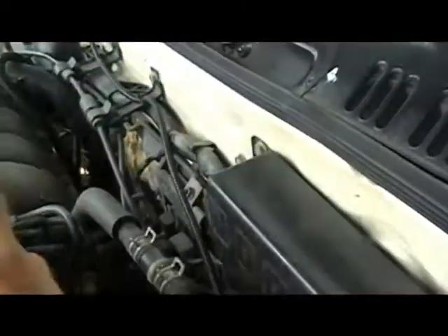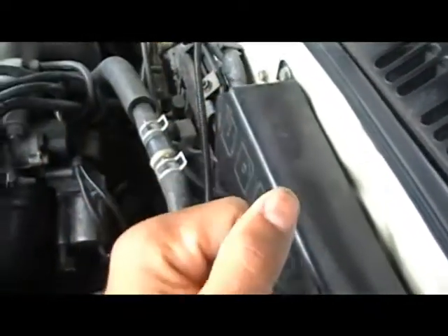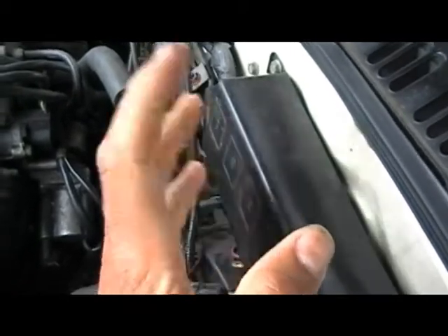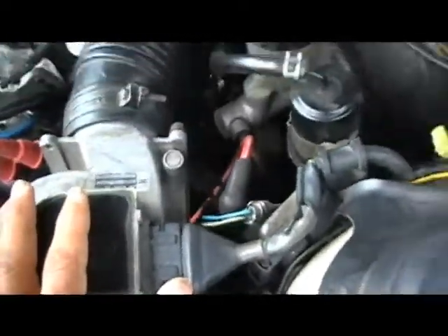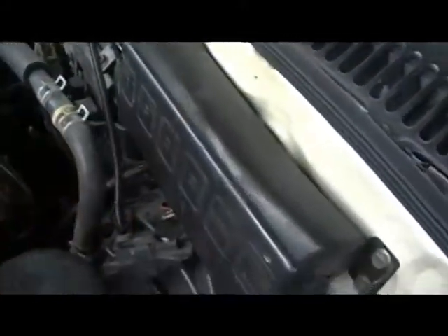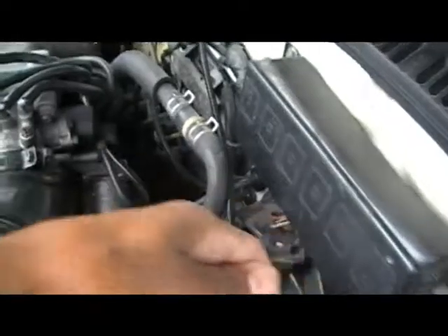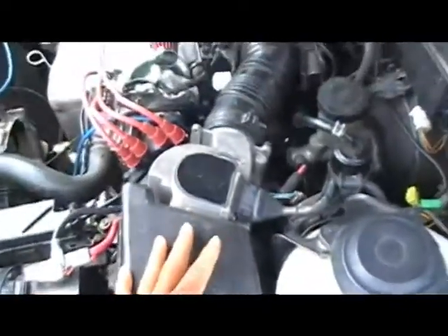It wasn't reading right — it was giving me RPM readings up and down, pretty bad. It could tell you the transmission is going bad, but it gave me code 55 with a speed sensor. So I have to take this intake off first and then go down and disconnect the cable, because the cable is connected to the speedometer. I'm going to show you how to take the speedometer out as I do it.